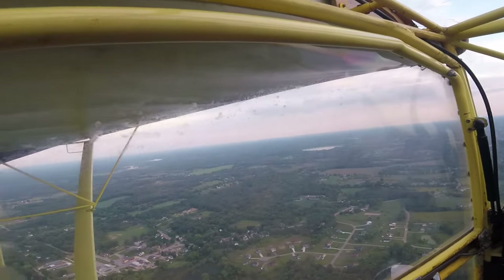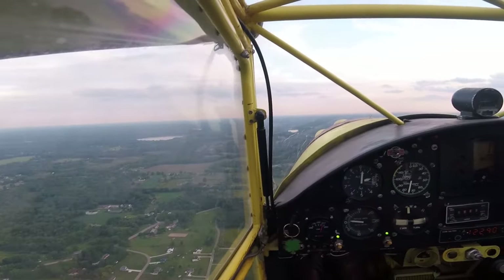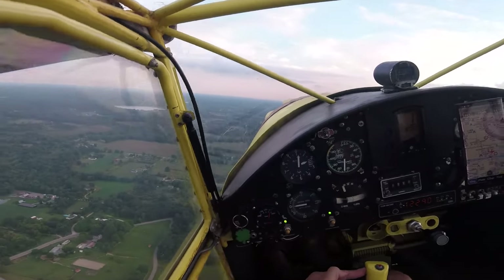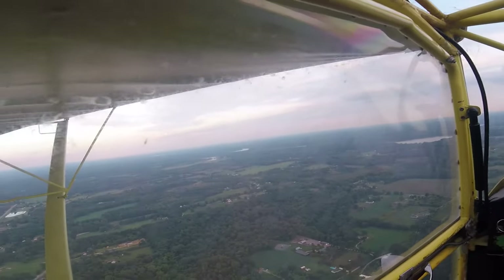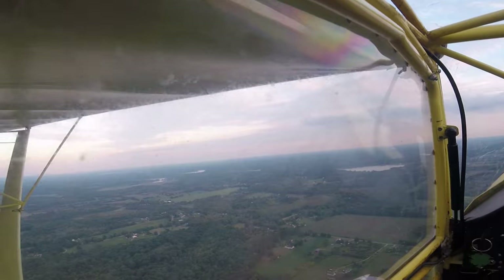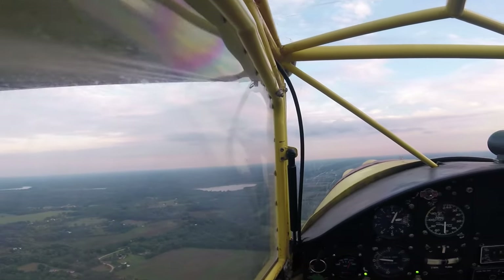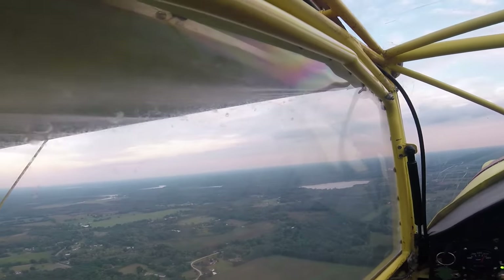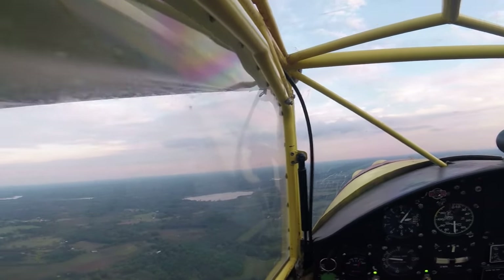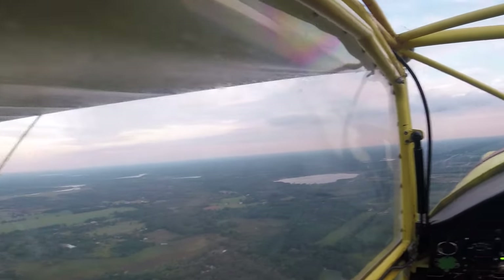I was just knocking the cobwebs off — banking a little bit, feeling it out. It's like riding a bike. Love the Kit Fox, man — they fly so good. I try to explain how light the controls are to people but they don't understand. One finger! It feels like a little mini stunt plane. It seems to like anywhere between 8,000 and 9,000 RPM for cruising. The red line on this engine is 12,500 RPM. There might be a better gear ratio — I've got the 2.62 C-box on here with the Power Fin prop. The way it's pitched now, it's more towards cruise than takeoff performance.